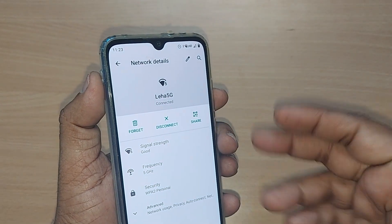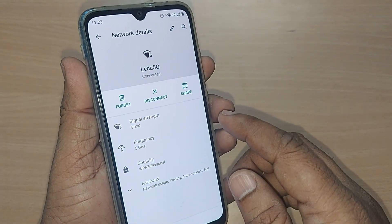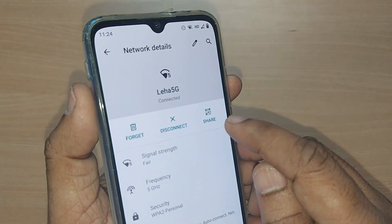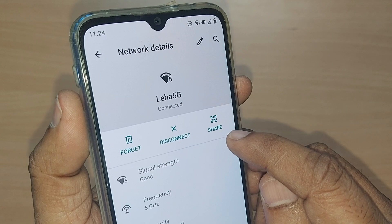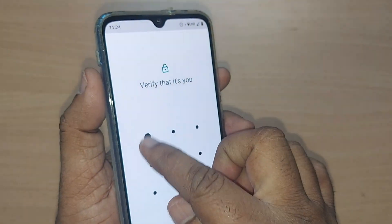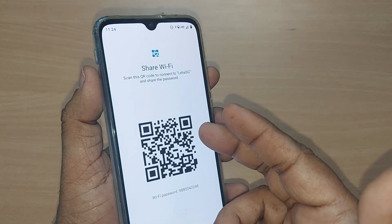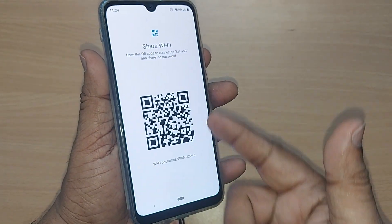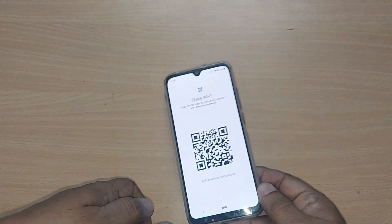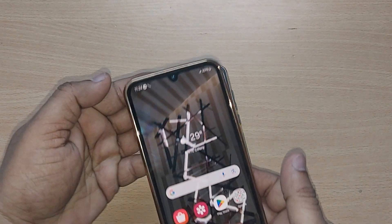Tap on the connected Wi-Fi network. This will show you all the details of that particular Wi-Fi. To share your Wi-Fi through QR scanning, tap the Share option and go ahead. You will now see the QR code to access the Wi-Fi of this particular device.